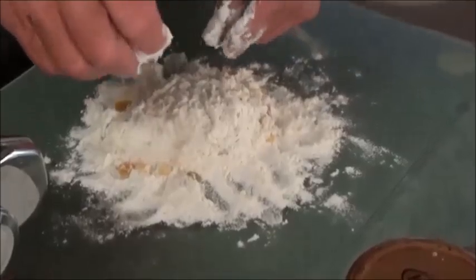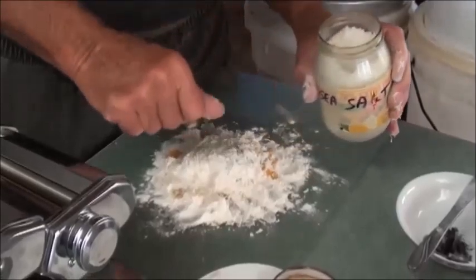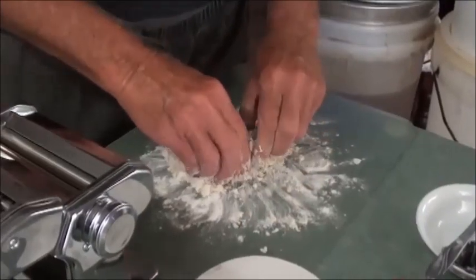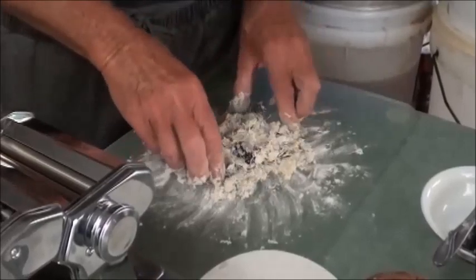I'm going to put a pinch of salt in there. You can see the ink is starting to come out now. You've got to let this squid ink sort of work its way out of those sacks. You can see it's starting to work its way out now.